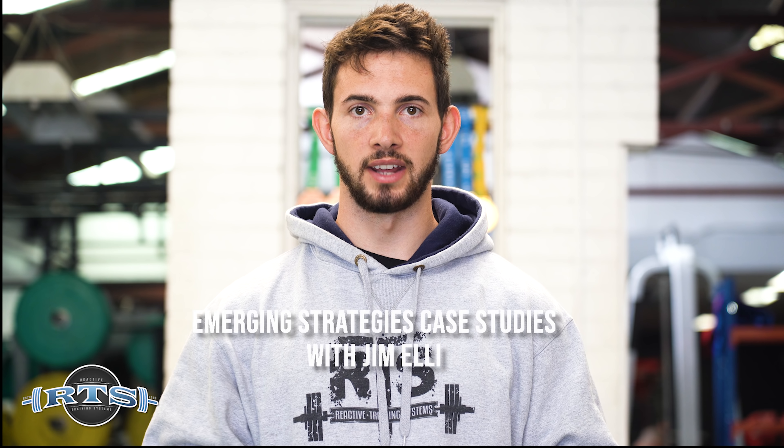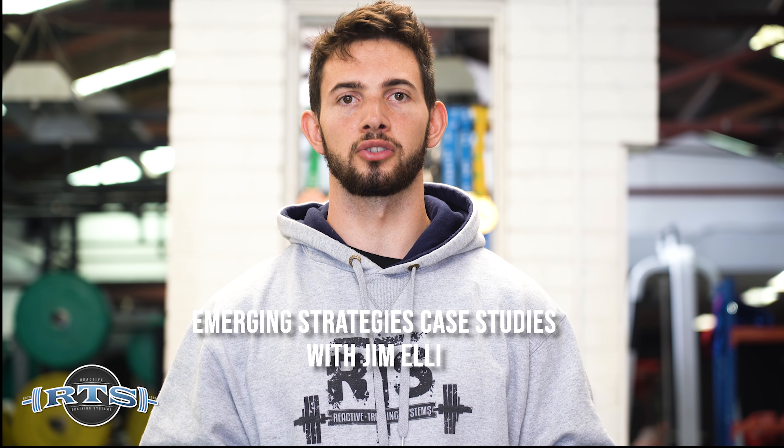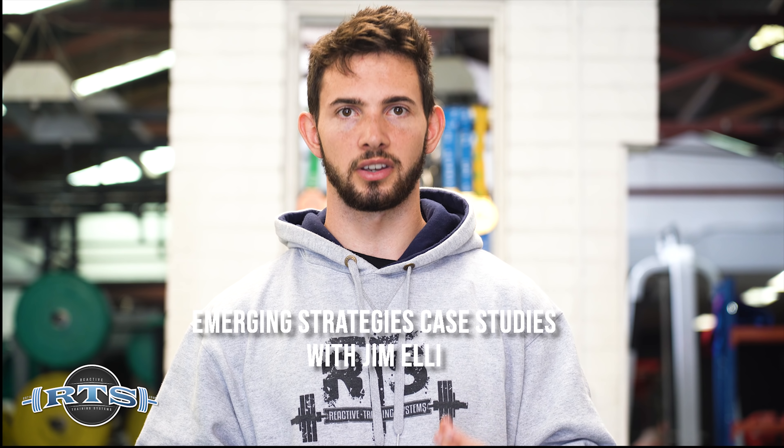What's up, this is Jim Elli with Reactive Training Systems. Today I want to talk about a few key things and answer some of the questions from our RTS Instagram, where we asked what you want to know more about. A lot of people asked for more specific ways to utilize emerging strategies, so today's video is going to be a specific way I've used the emerging strategies framework to help deal with a specific client in a specific situation.